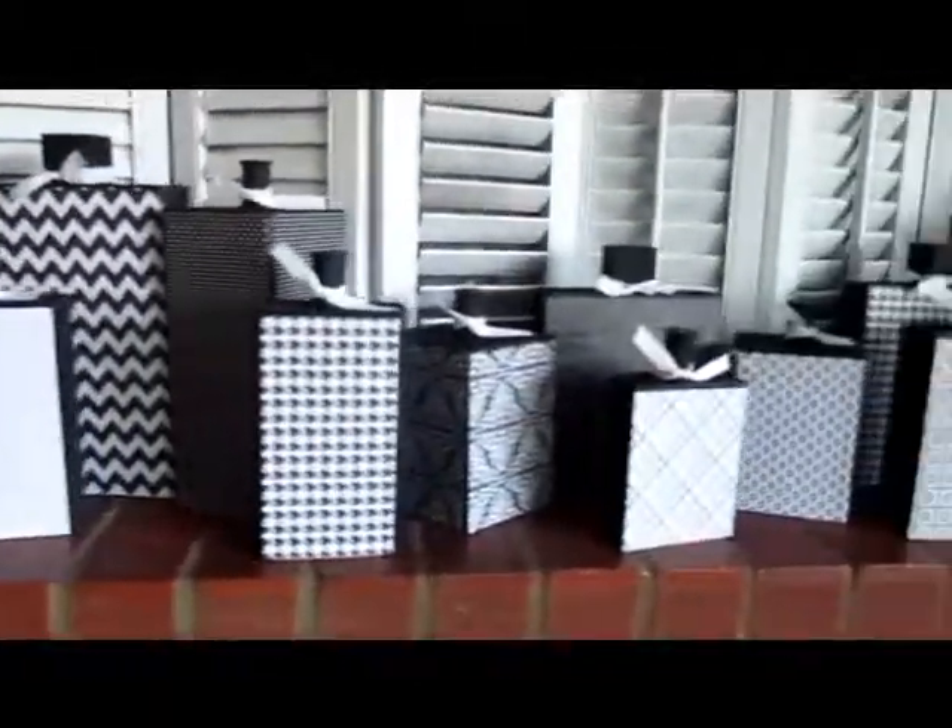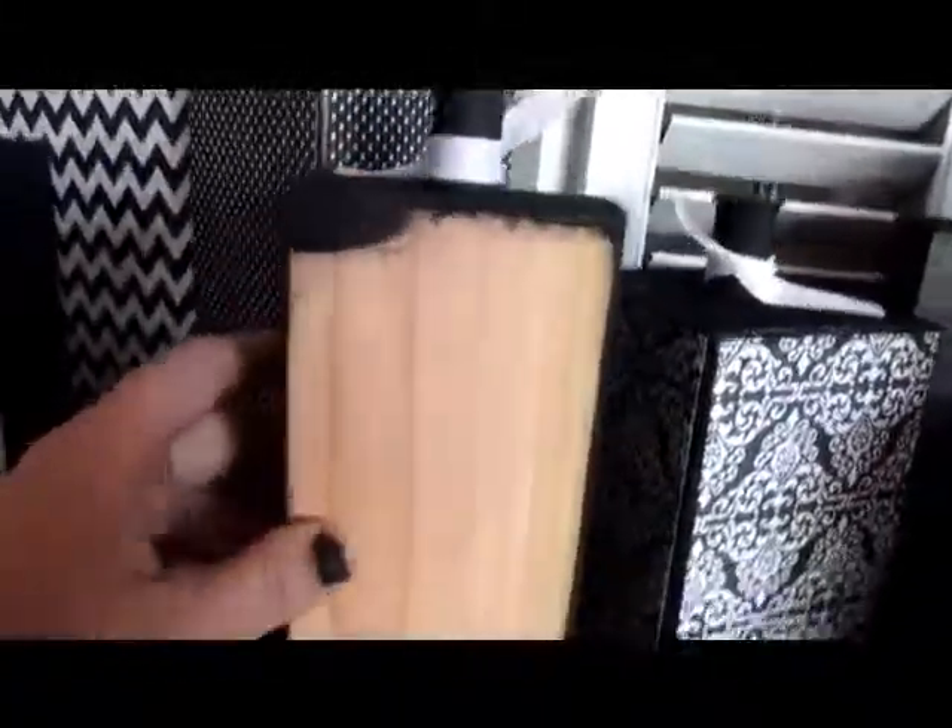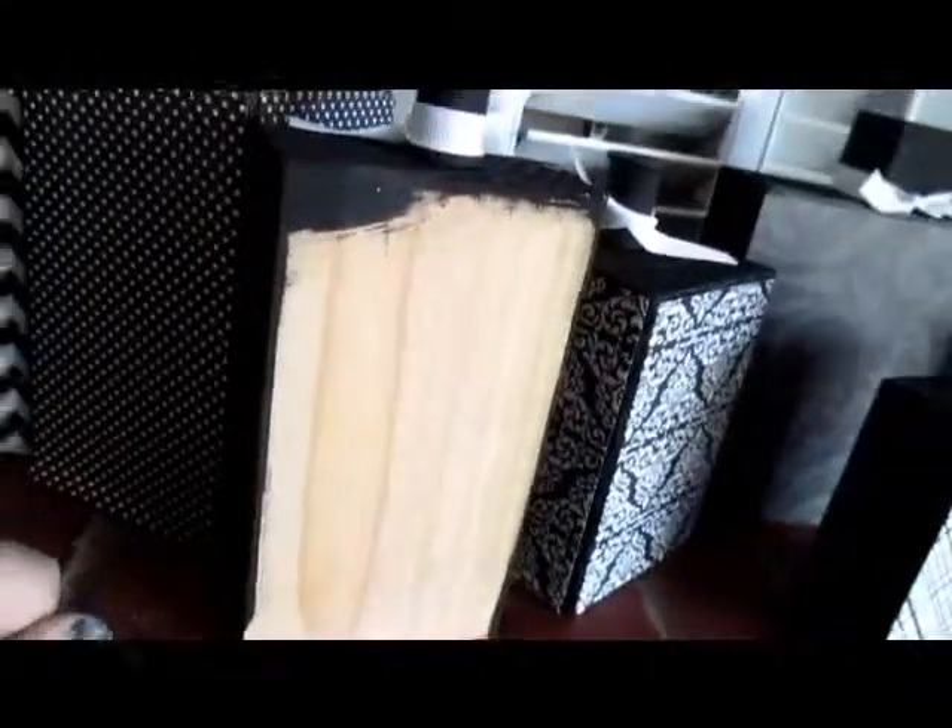I just took all the scrap wood that I had in my garage and cut it to whatever size — I wasn't worried about measuring or anything like that. I didn't do the backs because I just wanted to save the paper. Before I put these in the box for my fall decor Halloween stuff, I'll probably just paint the backs black, but it's not gonna be seen so, you know, life's short — don't paint the back.